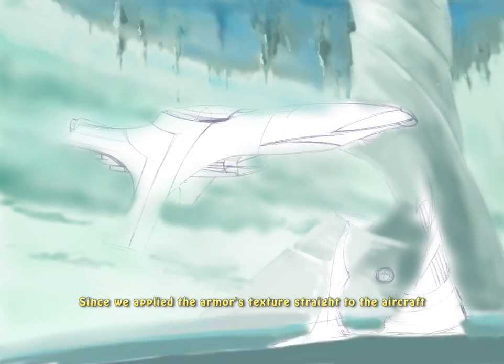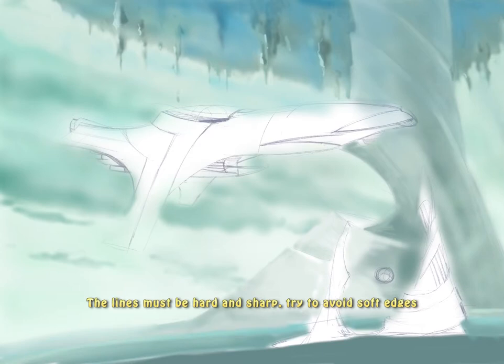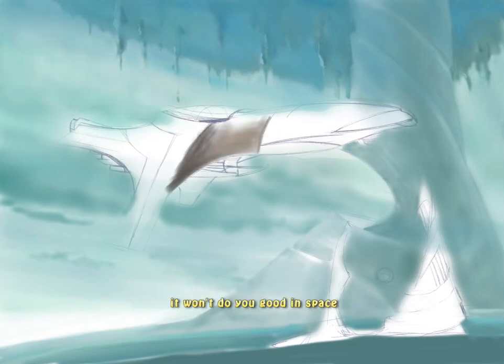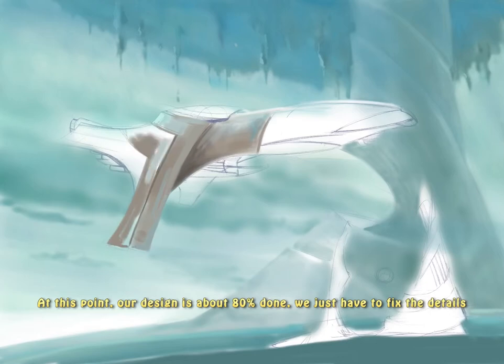Since we applied the Armor's texture straight to the aircraft, the whole ship will be metallic. Remember to add lots of highlights. The lines must be hard and sharp — try to avoid soft edges. You don't want your aircraft to be soft like a marshmallow; it won't do you good in space. At this point, our design is like 80% done, so we can just go ahead and fix the details.